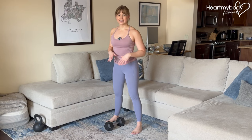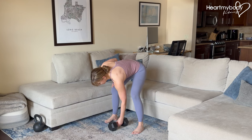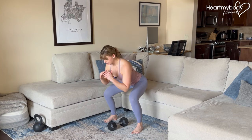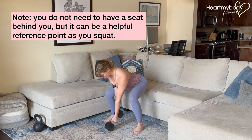To get into the dumbbell clean starting position, stand with your feet a little wider than your hips, and a dumbbell positioned right between your feet — not way out, but close to you. From here, sit your hips back into a squat with a flat back and take hold of the dumbbell, tilting it toward you.